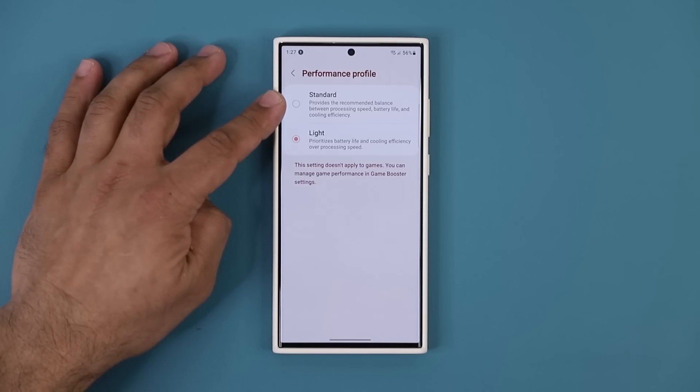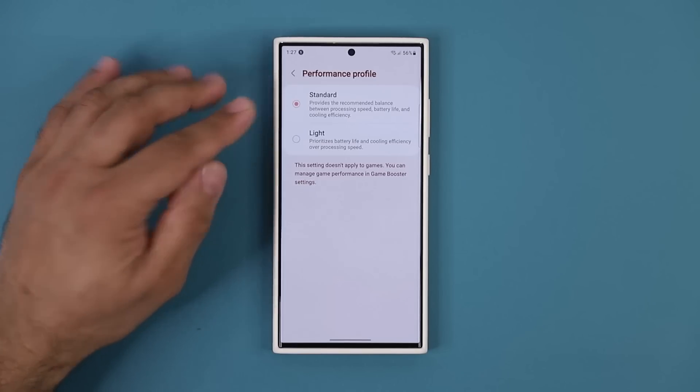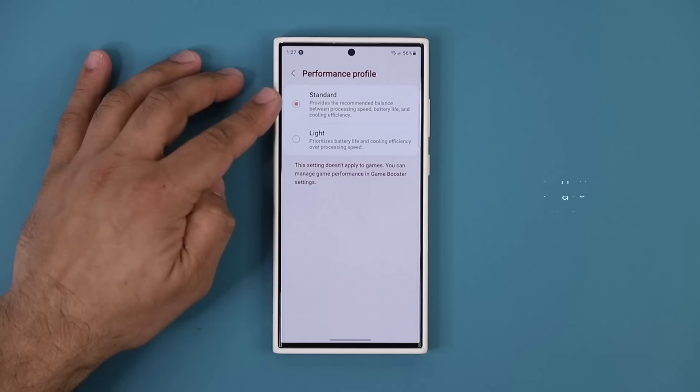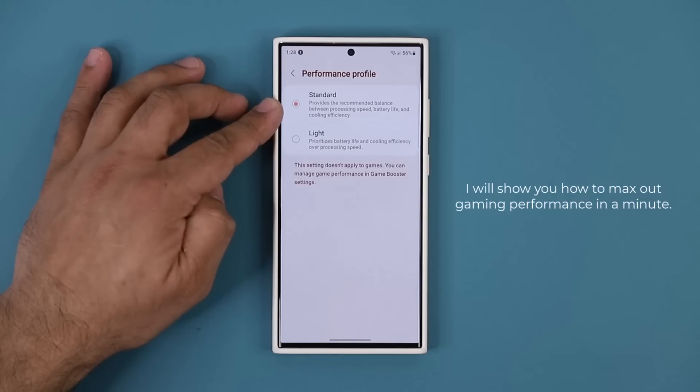What you want is maximum performance from this beast. Tap on Standard — this is still going to give you a balanced performance but it's going to prioritize performance over everything else. That's the first thing you want to do.